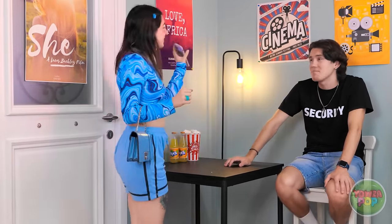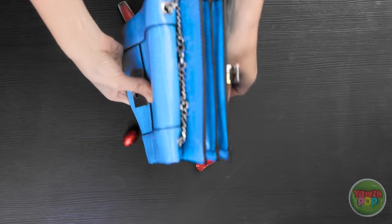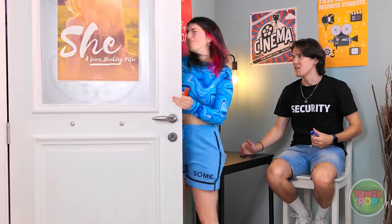Hey! I'm here for the movie. Here's my movie ticket. But I'll need to see what's in your bag. Are you serious? Okay, here, I'll dump it out. That's all I've got on me. Look at all that candy! I'm definitely confiscating that! Meanie! I'm just doing my job.